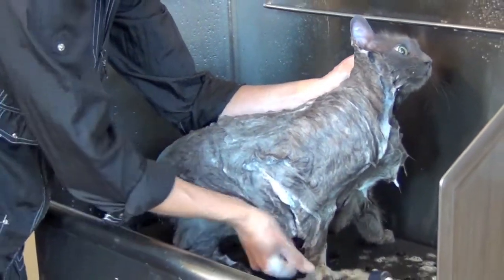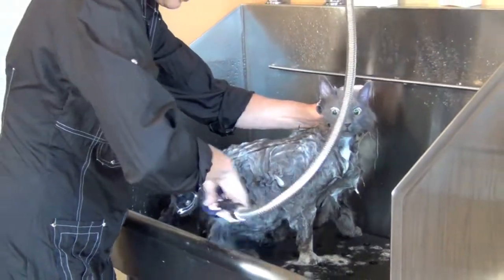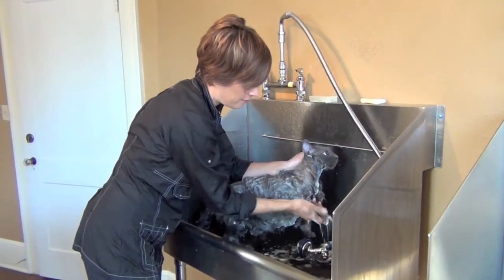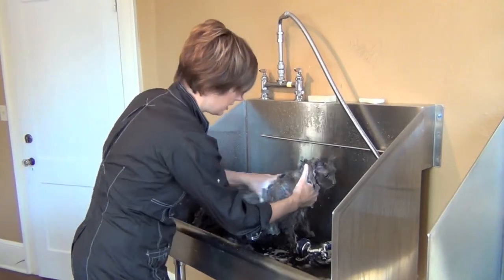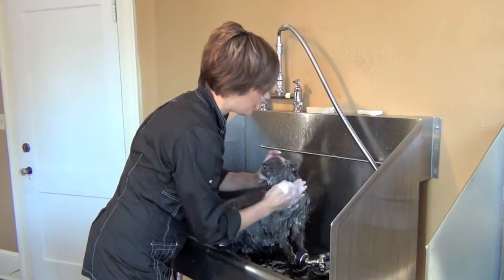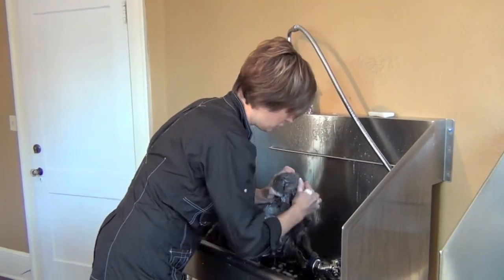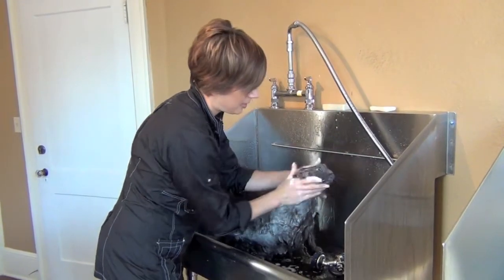I still feel some chunkiness down here in places — I have not penetrated all the way down to the skin. And oftentimes what is needed is not more shampoo, but more water to help get that all the way down to the very root, all the way down to the skin. I feel a lot of smoothness here on this side, but this is still chunky and separated. I'm going to add a little more water and a little more shampoo to get that area fully saturated.